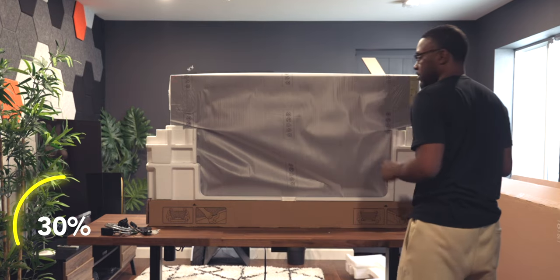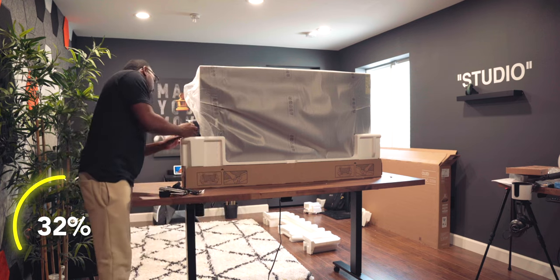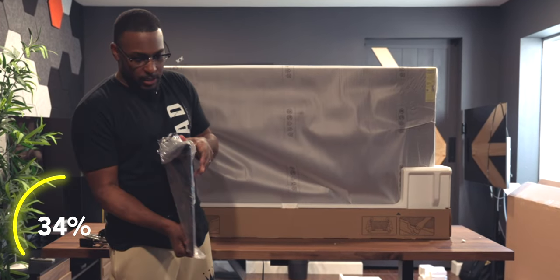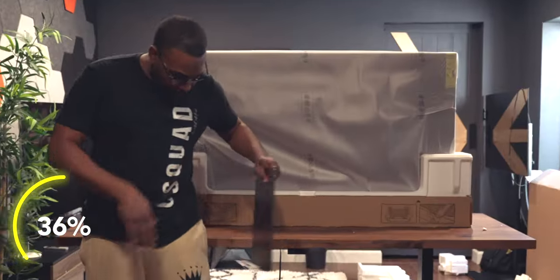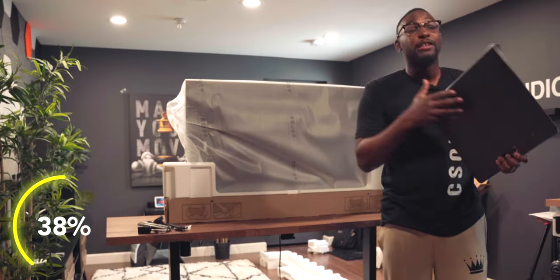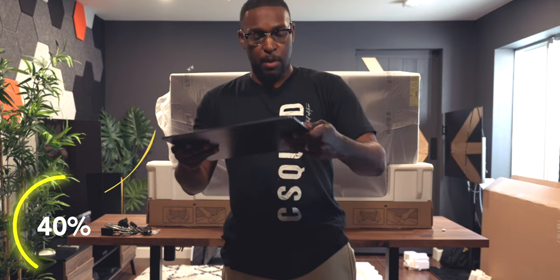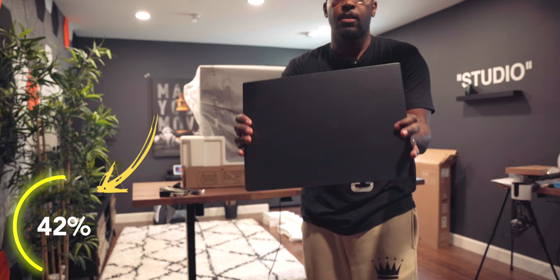Let's go ahead and take this part off. On the back — this bad boy is heavy, jeez. This looks like it's going to be the plate for our stand. They really got this packed in here. This is the stand you're going to get, and this bad boy is solid — solid metal right here. We got another part, probably the base where the actual TV sits on.